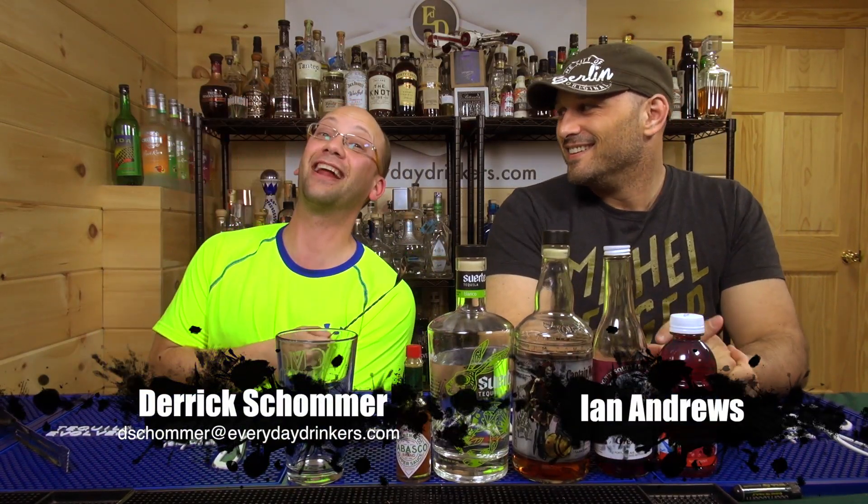Hi, this is Pete Mitchell from No More Kings, and you're watching Common Man Cocktails. Welcome to Common Man Cocktails! I'm your host, Terry Sheldon. I'm with Ann Andrews. Just changing it up.